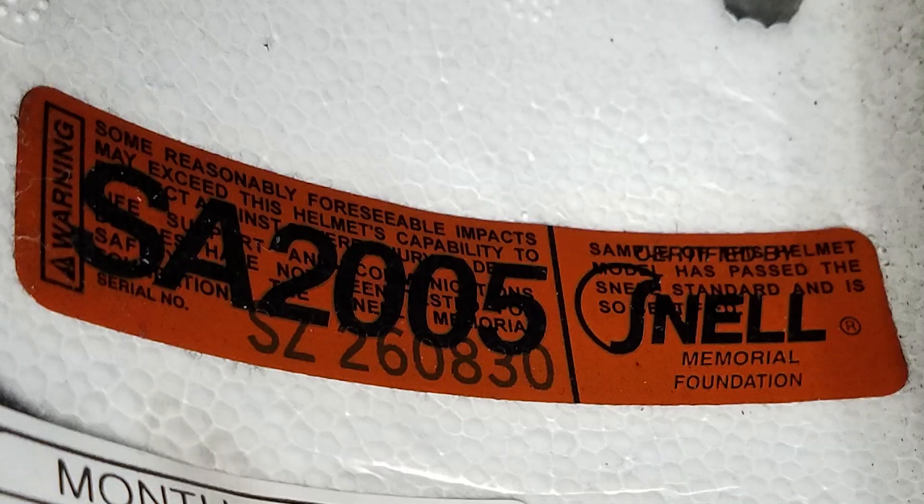Let me show you guys the helmet that I've been using. It is the HJC AR-10 and I purchased it in 2010, but not knowing any better, it had a 2005 Snell certification. At the time, this was the budget performance helmet and I really enjoyed it. It fit my head really snug and secure and I felt safe wearing this. Being that the certification is now expired, I'm unable to use this helmet.